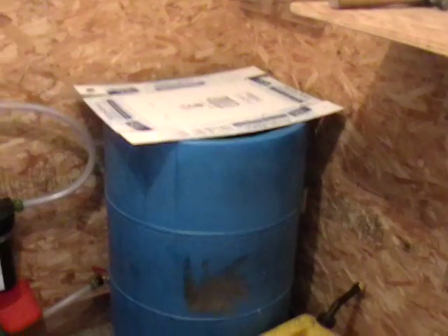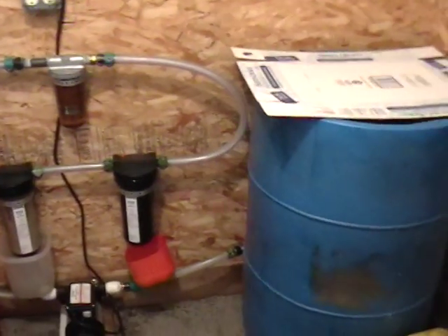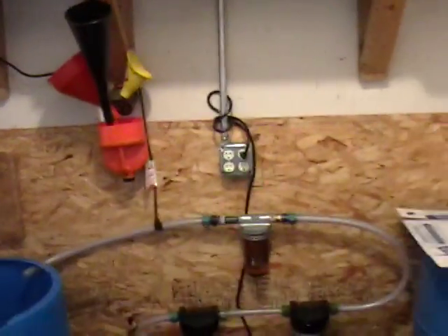If I do get some oil — which I plan on getting from the donut shop sooner or later — I'll upload a video of this system in action so you guys can see how it works. That's my setup and how we fill up our diesel vehicles for 45 cents a gallon.